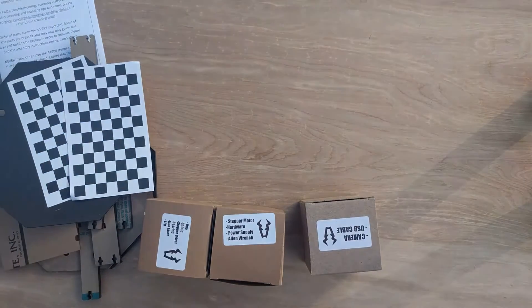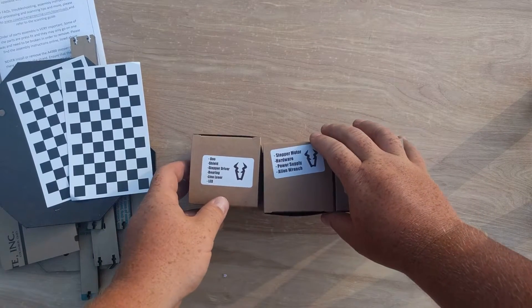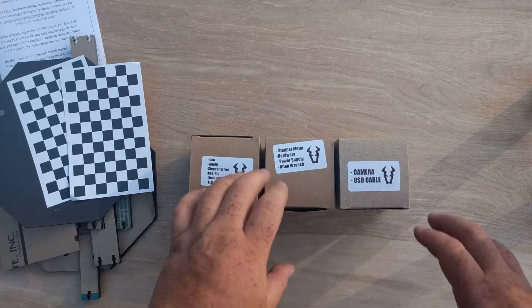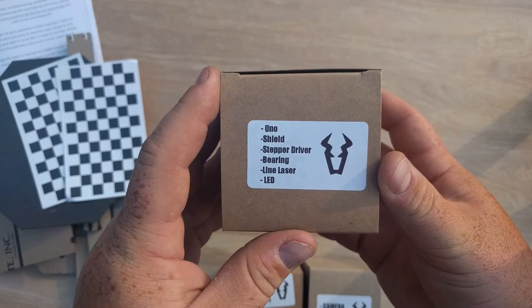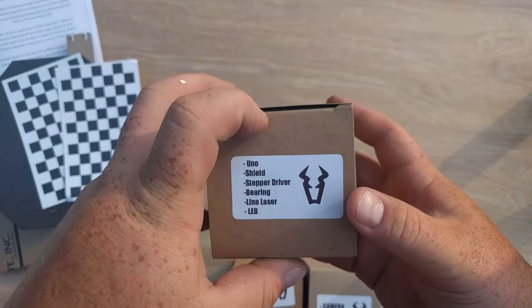Let's put the box to the side and look inside the smaller boxes. They did a really nice job — it looks like they did their homework and actually labeled each one of the boxes, which helps a lot. The first one says: UNO shield, stepper driver, bearings, laser beams, and LEDs.